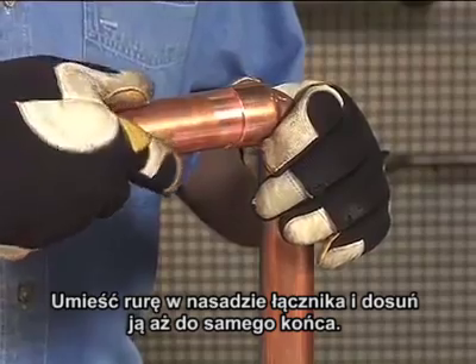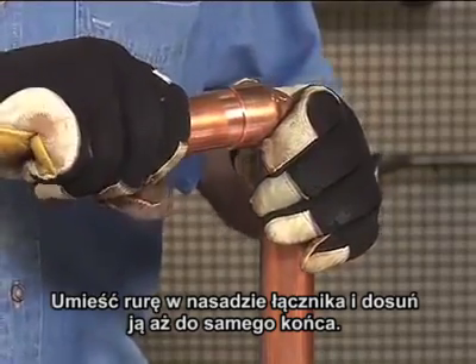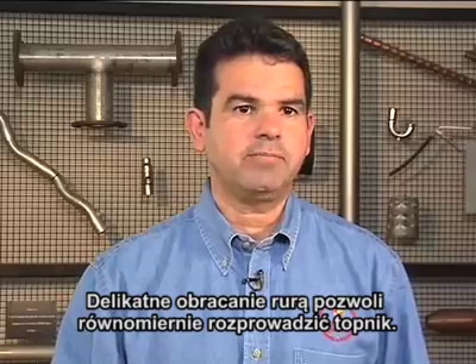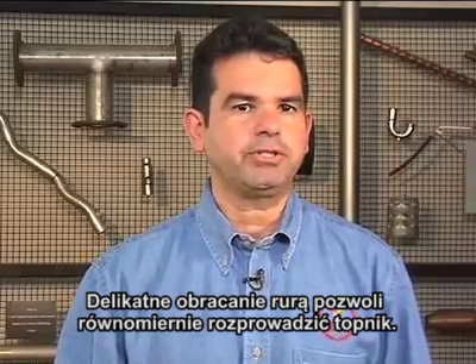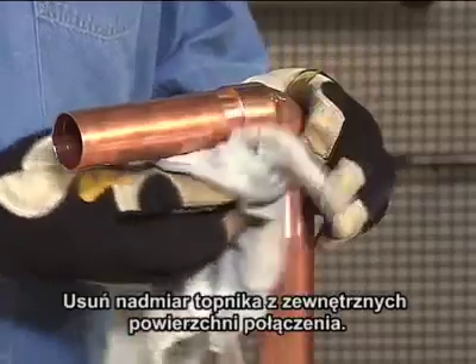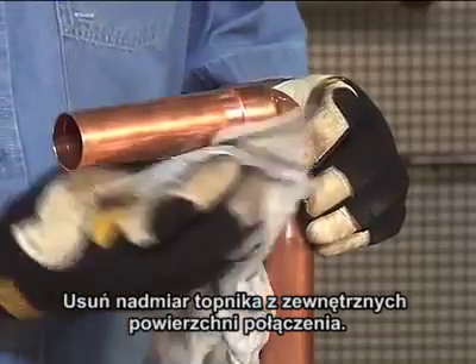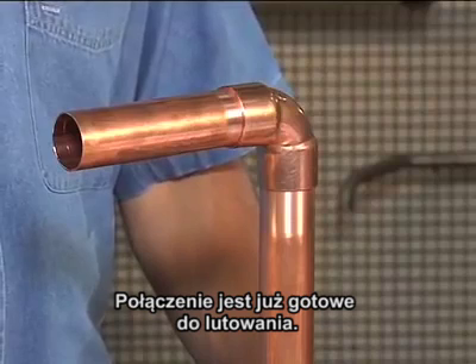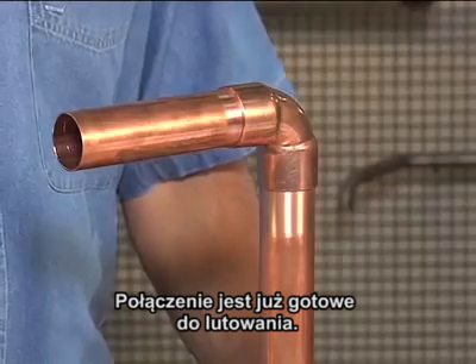Insert the tube into the fitting cup, making sure the tube is seated against the base of the cup. A slight twisting motion ensures even coverage by the flux. Wipe excess flux from the exterior of the joint. Be sure to support the tube. The joint is now ready for soldering.